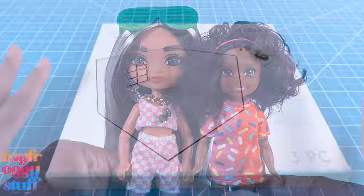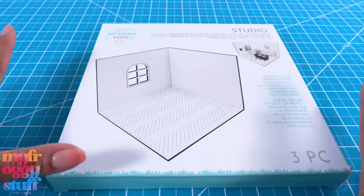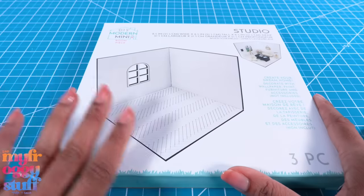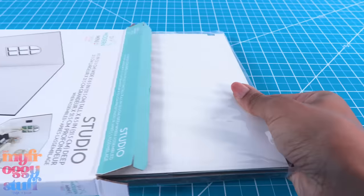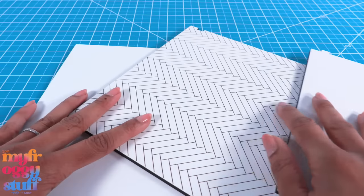When we put a Chelsea head on a Barbie Extra Mini body, they do get a little shorter, so that might help with the sizing. At the store I saw a lot of different rooms and dollhouses. I decided to go with the studio because it was the least expensive one at $12.99 — everything was buy one get one 50% off.